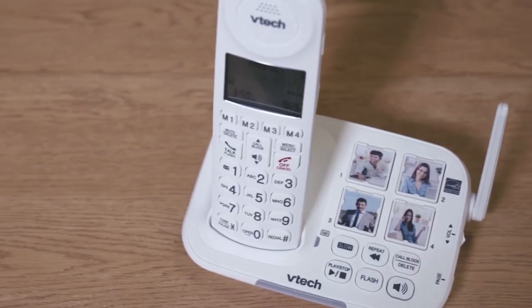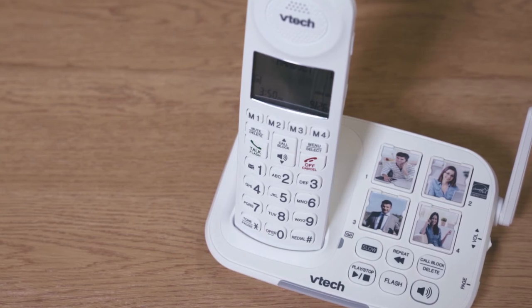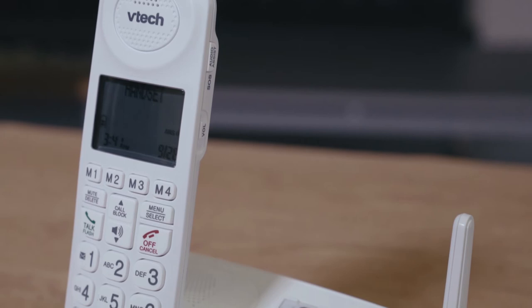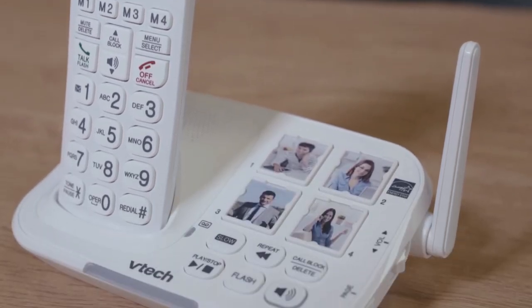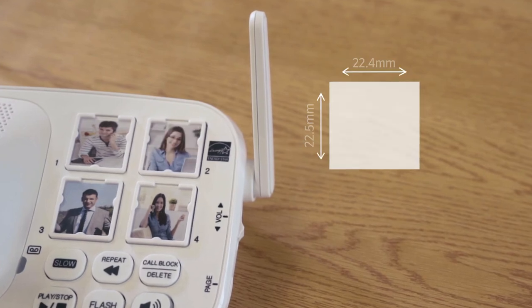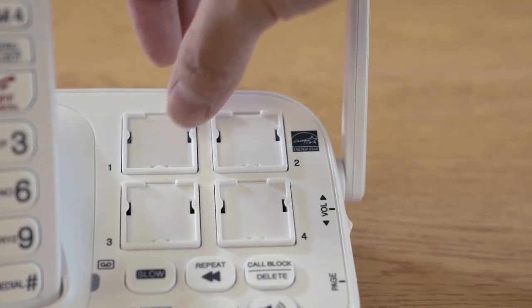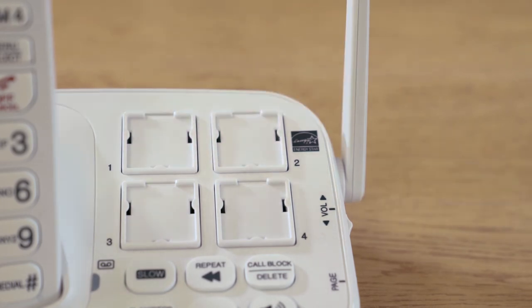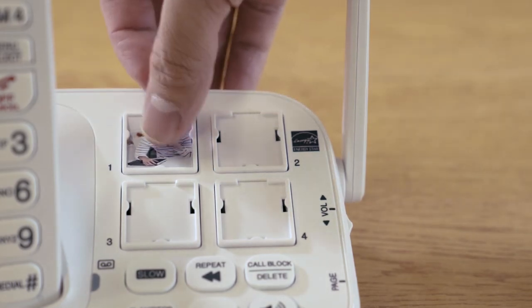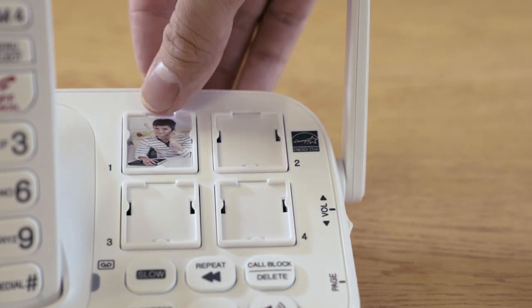You can insert photos into the speed dial key compartments on the telephone base, or write the contact names on cards and insert them into the compartments to help you quickly spot which key you want to dial. Select the photo to the size that fits into the compartments. Remove the photo speed dial compartment cover, insert the photo into the speed dial compartment, then insert the compartment cover back on.